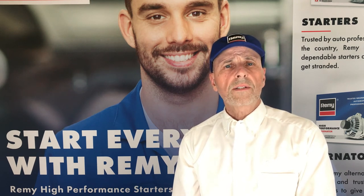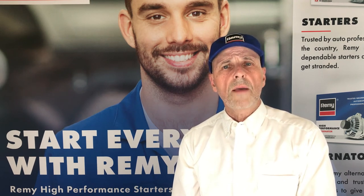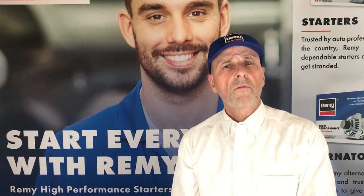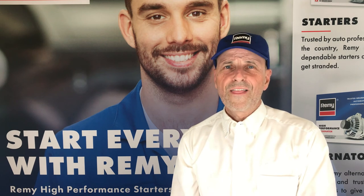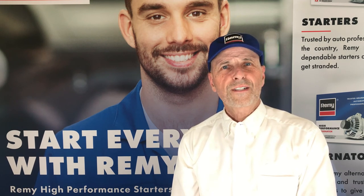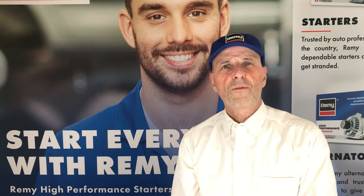Volkswagen also recommends that you check the starter wires and battery cables for loose or corroded connections and repair them as necessary. That's the Remy Quick Tech Tip, and it's another reason why your next starter or alternator should be a Remy.